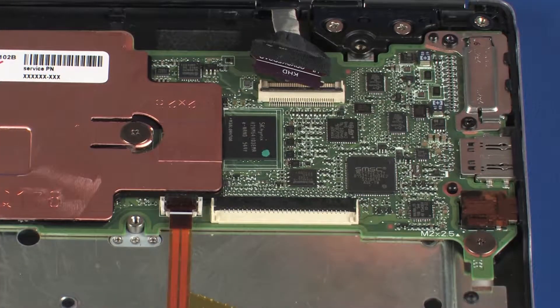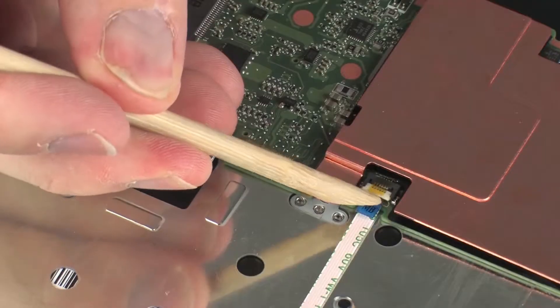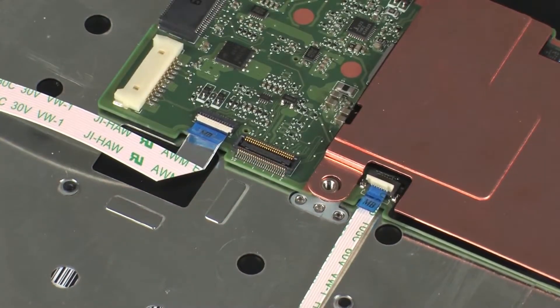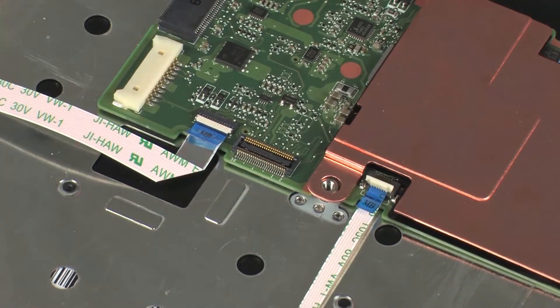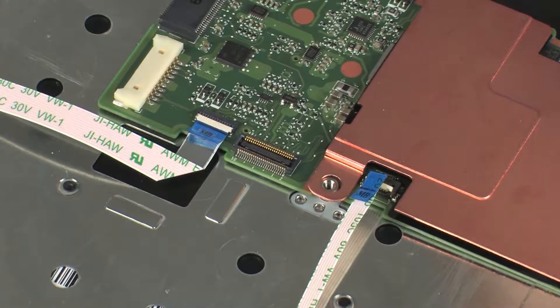CAUTION: Use care to prevent damaging the ZIF connector and ribbon cable. CAUTION: Use care to prevent damaging the ZIF connector and ribbon cable.